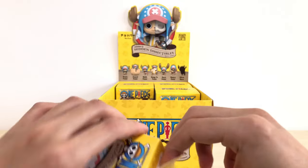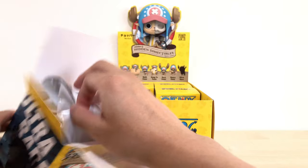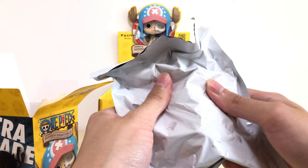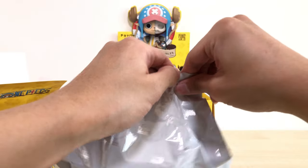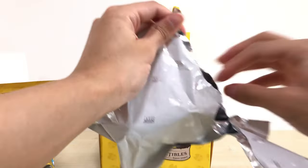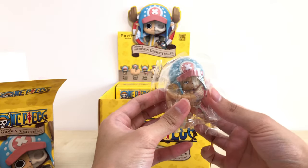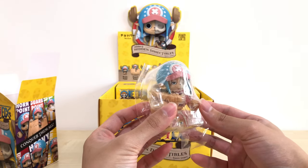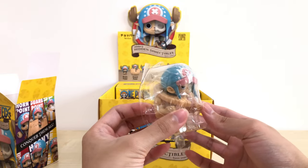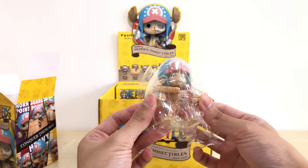My favorite point hasn't come out yet — not a lot of choices left. Third box. Based on the shape, maybe Horn Point or Heavy Point? Hopefully no repeats. This is Heavy Point! And this is actually one of the points I like the most out of this series. I just love how fierce-looking Chopper is — the scary-looking and badass version of him looks awesome.